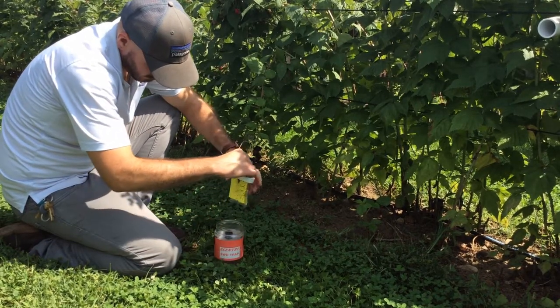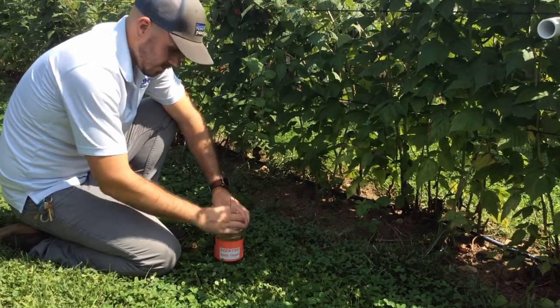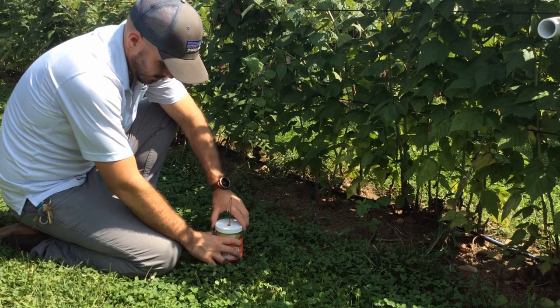The attractants are also inside of the cup, often a yeast-sugar-water solution, grape juice, and/or wine. Others have placed a yellow sticky card suspended in the cup with apple cider vinegar, making it easy to count and to see the SWD.